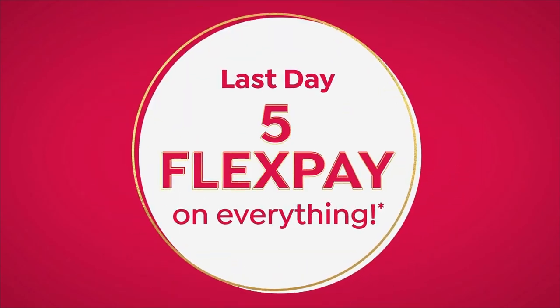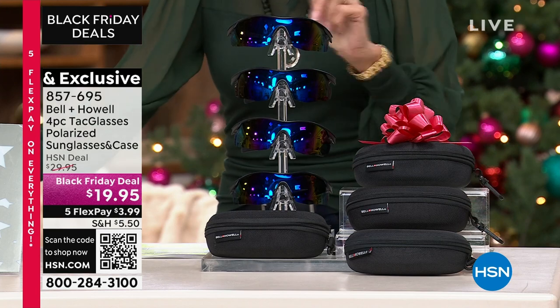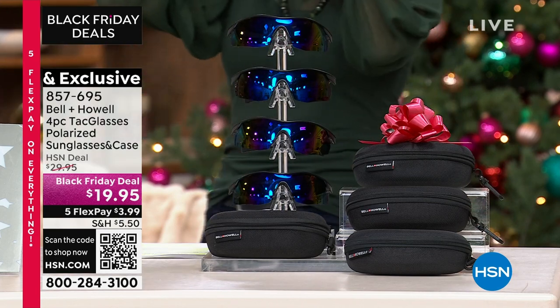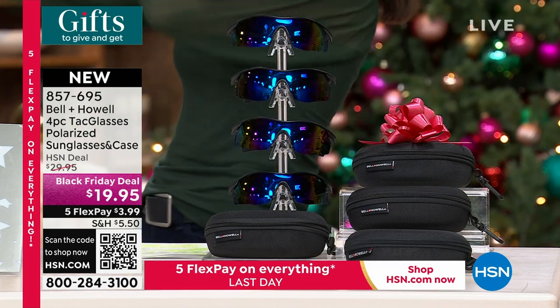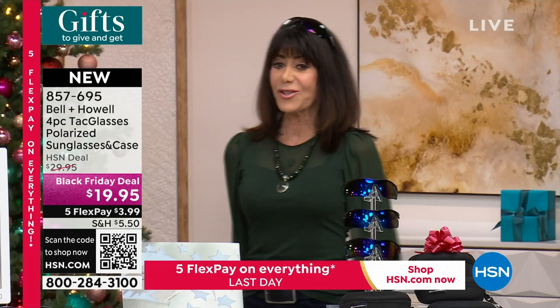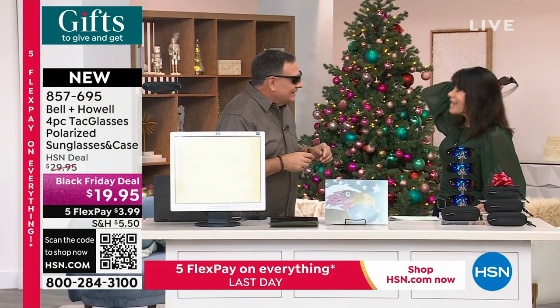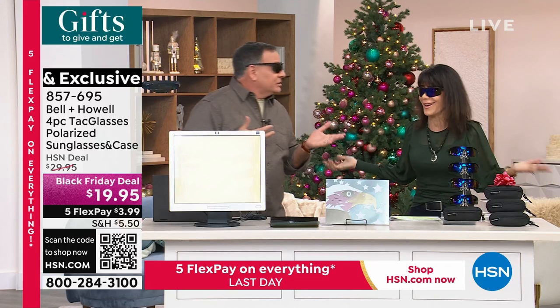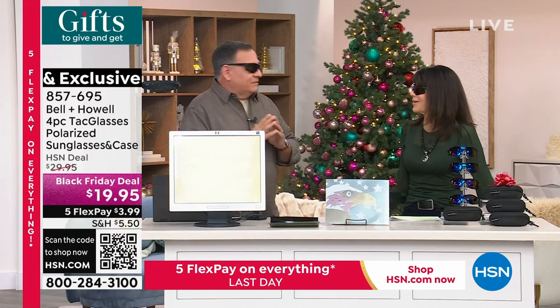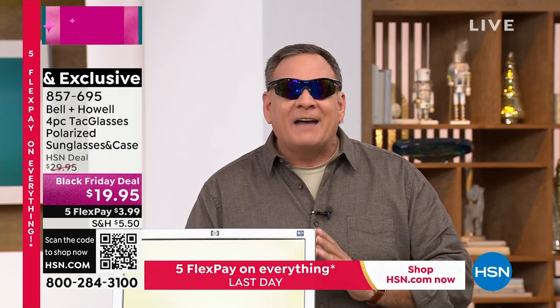This is your last opportunity to take advantage of it, also on five FlexPay payments. In fact, I think we've only had a couple of shows, and it's $8,200 sold. We can show you the counter — in only a couple of shows over the weekend. Let me bring in my awesome guest, Mr. Lou. This is ridiculous. I love these. We've sold these before in different iterations many times. We have never sold them for this price — it's less than $5 a pair.